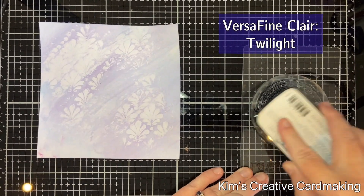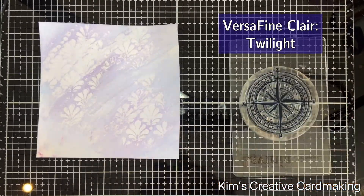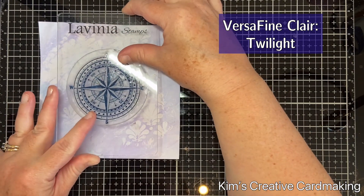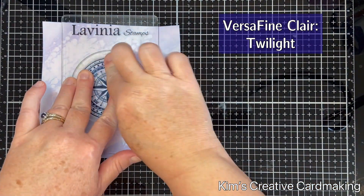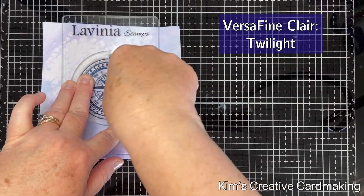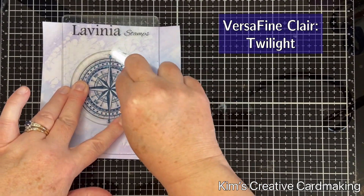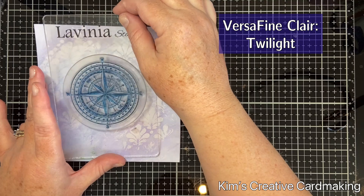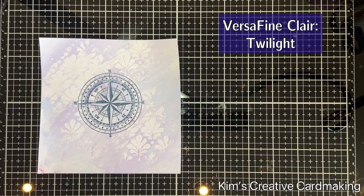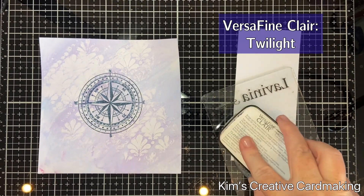Next I'm going to stamp my main stamp in the middle of that background. I'm going to use the VersaFine Clair Twilight ink and stamp the Large Compass from Lavinia Stamps. Just keep in mind that when you stamp over Distress Glaze it will resist stamping, so it's not quite as clear as it normally would be — but we can fix that later on in the video.